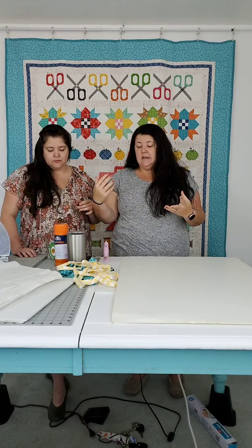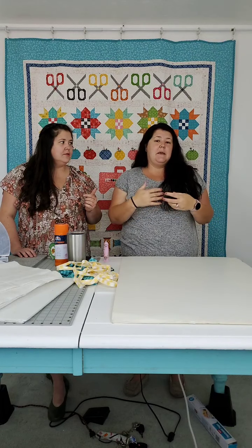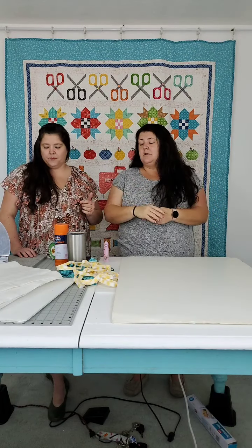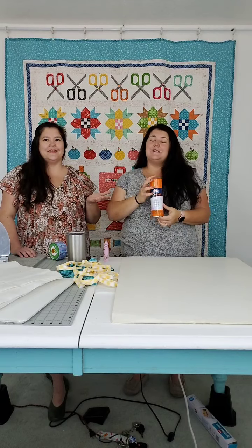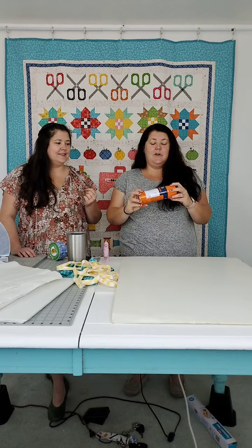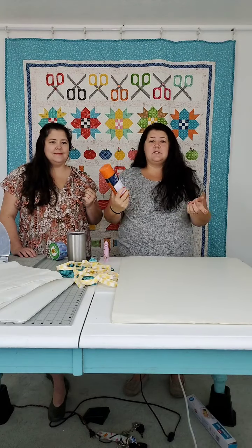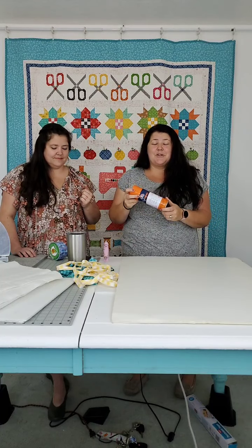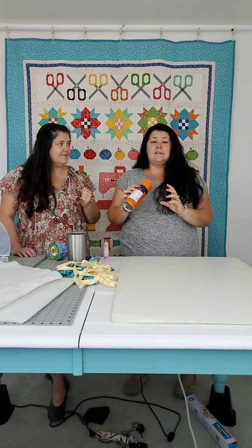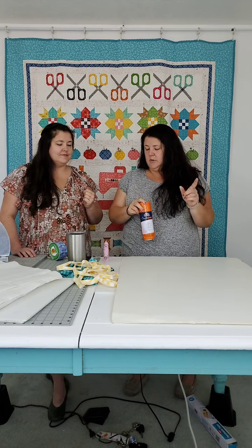The next thing is some sort of adhesive. Lori suggests hot glue, but Jen and I felt that would make it lumpy. So I suggest spray adhesive. This is cheap spray adhesive — it's Elmer's. It's not made for putting together a quilt, so you don't need to use the expensive stuff. It's just Elmer's graph bond spray adhesive, about six bucks at Walmart. I love this stuff and it's going to work great.